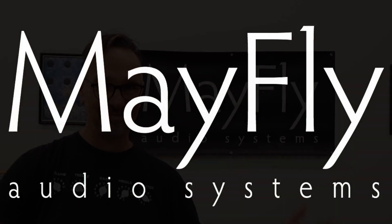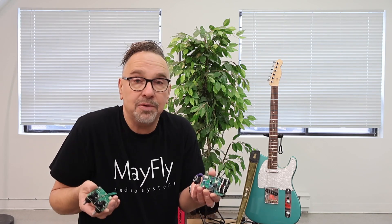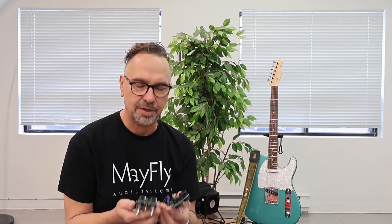Surface Mount versus Thru-Hole. Guitar players are interesting — we're always looking for better tone. We change the strings on our guitar, we change the pickups, we'll change the guitar, we'll change the amp, we'll change the tubes inside the amp. We're always looking to make things a little better. What we choose for pedals is not immune to this. The question arises: is there a difference in tone between a pedal made with Thru-Hole and one made with Surface Mount?